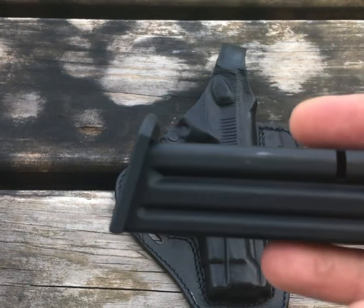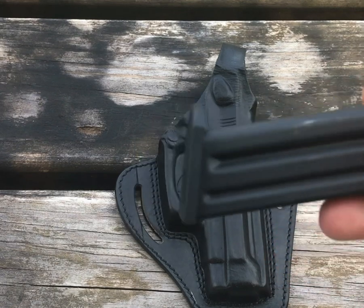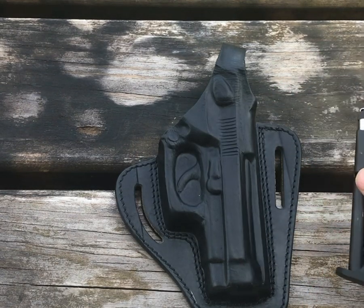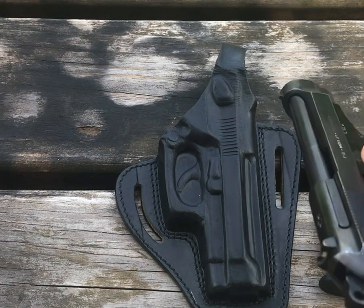I also got a couple of spare magazines for this. They are Beretta magazines and I think they're close to $40 a piece, so I only bought a couple of them just to have something for mag changes.